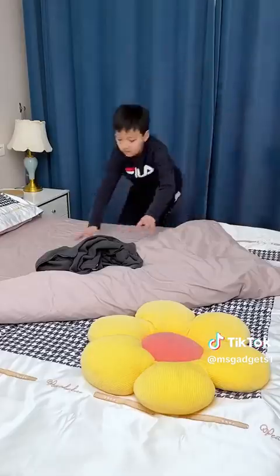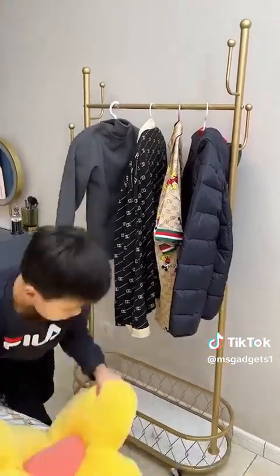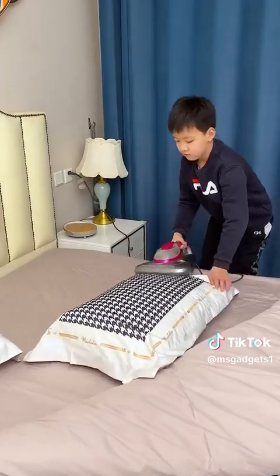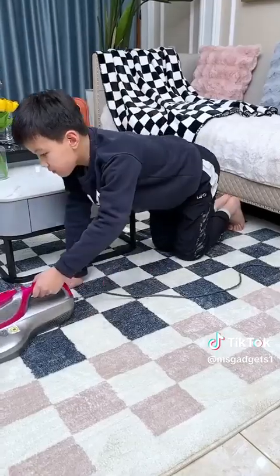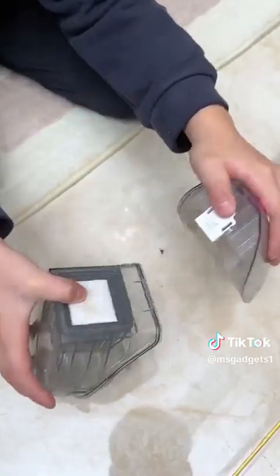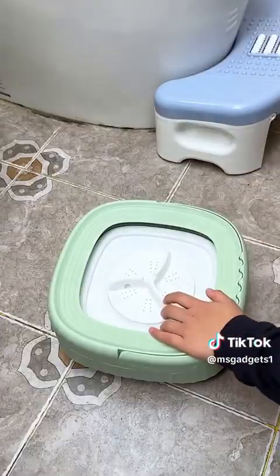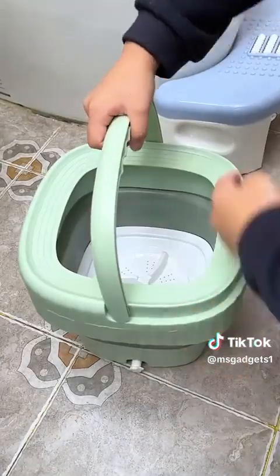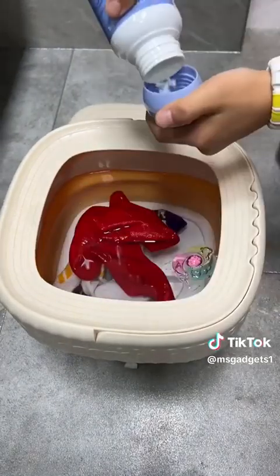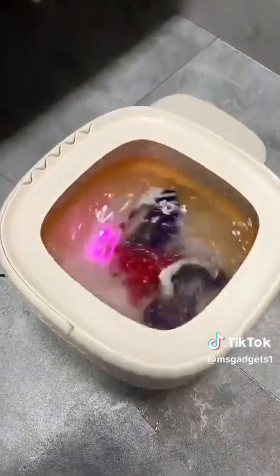So I'll show you how to make this. Let's go.